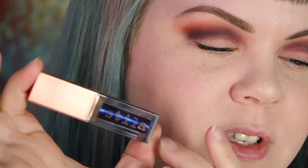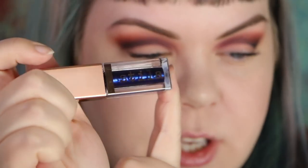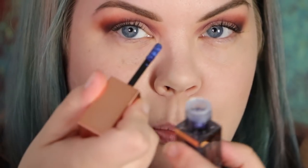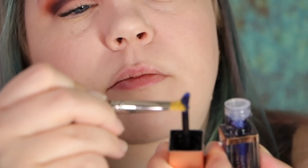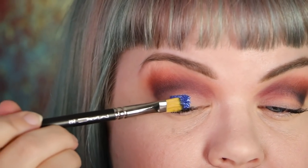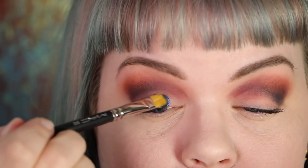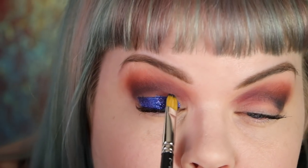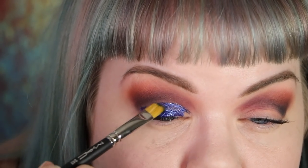Now for the lid I'm going to use the Stila Shimmer and Glow Liquid Eyeshadow. The genius of these is you can literally just pop them on your eye, but if you want to be sanitary you can use a brush, which is what I'm doing today. I'm using a synthetic brush because this is a cream or liquid product — you don't want it to break down the natural bristles. There are definitely reasons why synthetic can be better or why natural can be better, and I feel like I've done a pretty good job of illustrating that in this video.